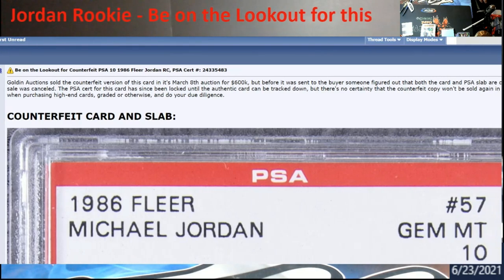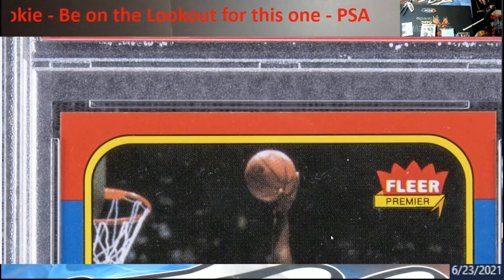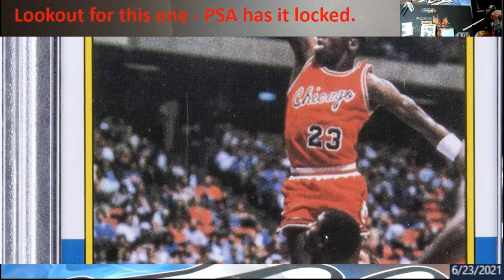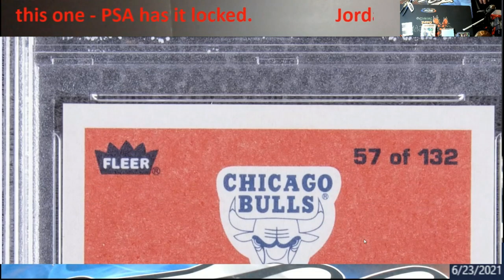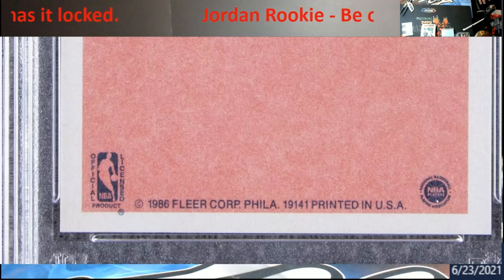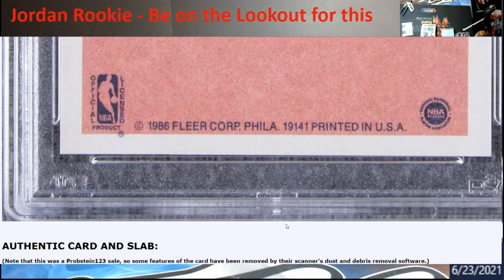Be on the lookout for this. This was back in May - May 8th - this was talked about in Goldin Auctions. You really have to know your Jordan cards, especially from this era. There were so many fakes out there and there are a lot of good videos and websites you can go to. Most people look at the back - the eyes, the bull, the coloring, these dots, the period - a lot of times you don't see these lines here, it's a bad copy job.